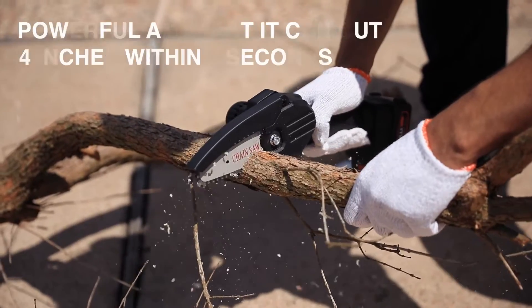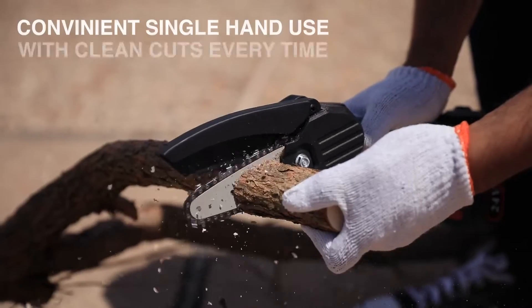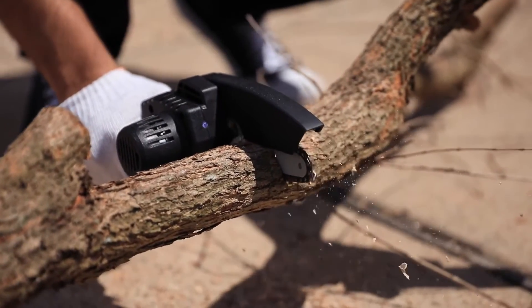We've upgraded our power by 30% so that you can cut faster and more efficiently. The convenient single-hand use provides a clean cut every single time. The rotatable bezel on top of the saw provides a second point of protection that redirects debris.